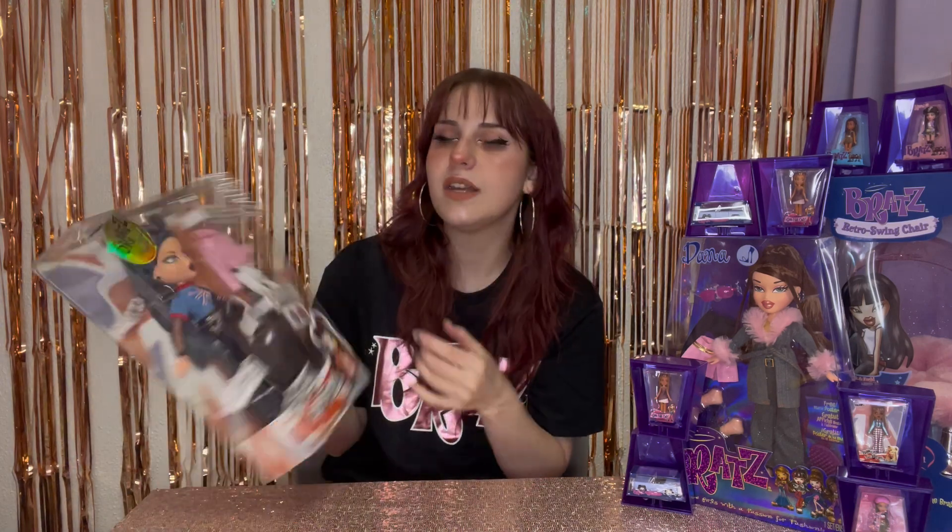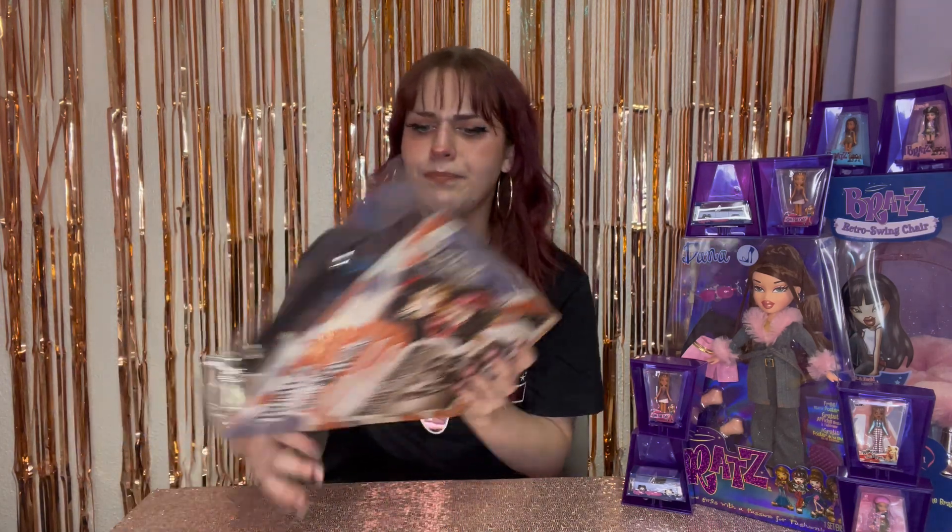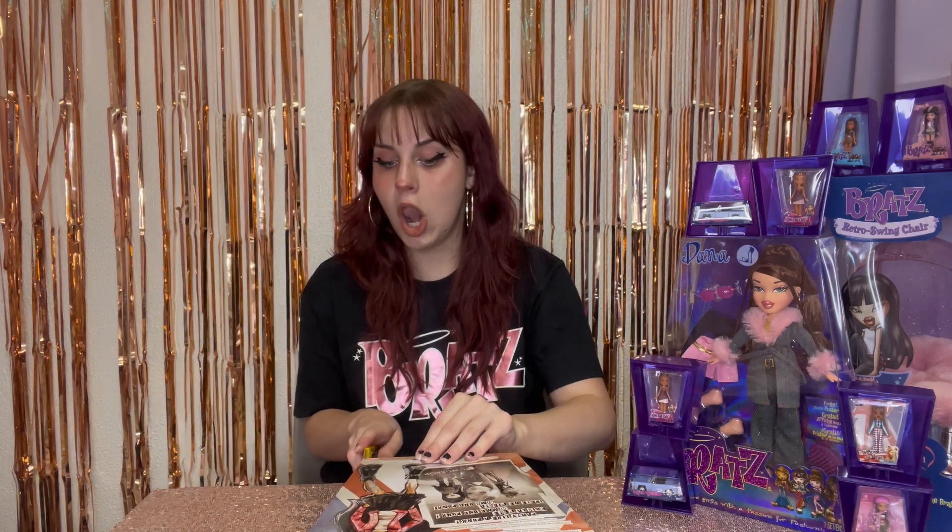That feels snazzy. I like that a lot. We've got the iconic Bratz chains on the package — love that. I unboxed Sweetheart Megan, I think two years ago now, and I kept her in the box and I regret it.